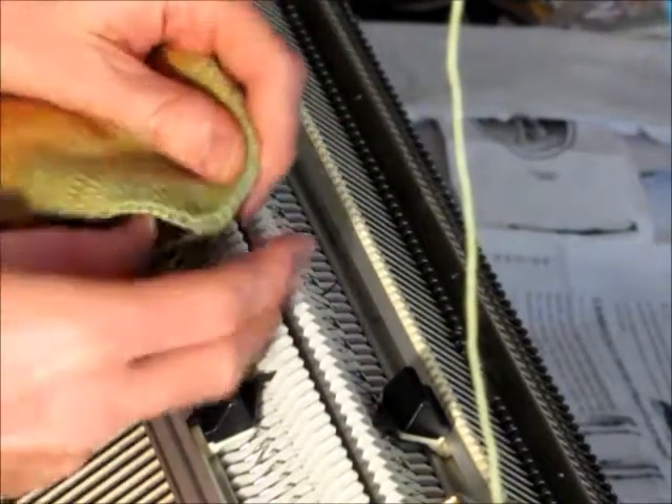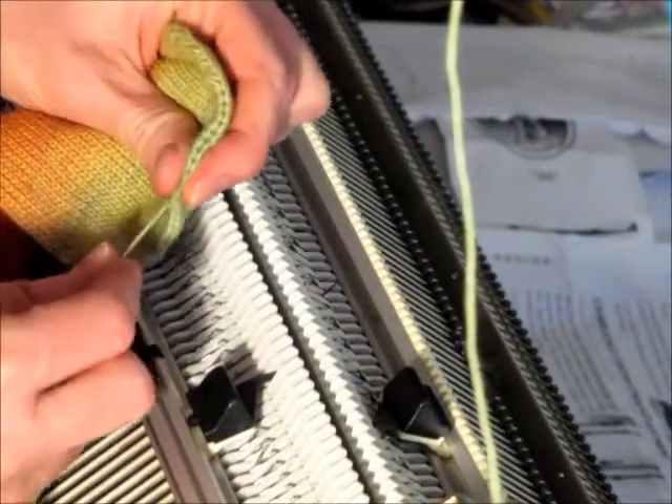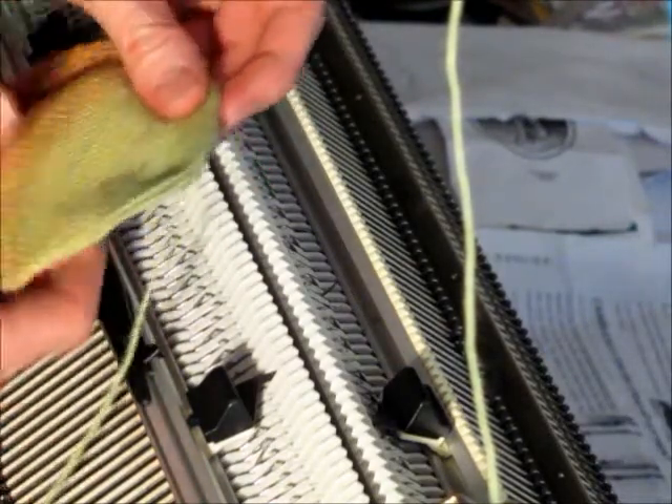I bound off those stitches and as you can see you just pull it tight there, and that closes up that little opening. Looks good — we have a finished sock.